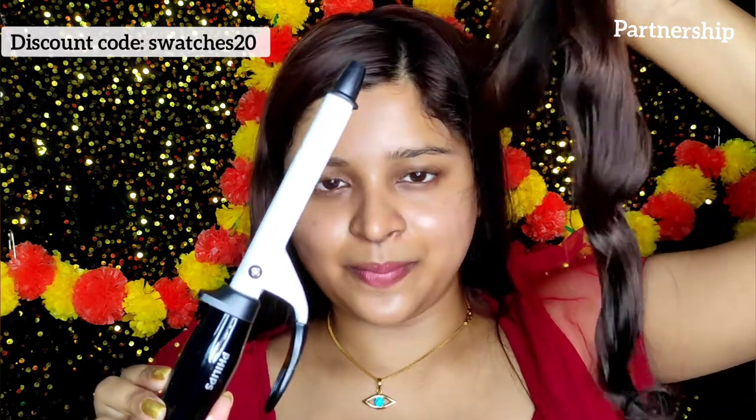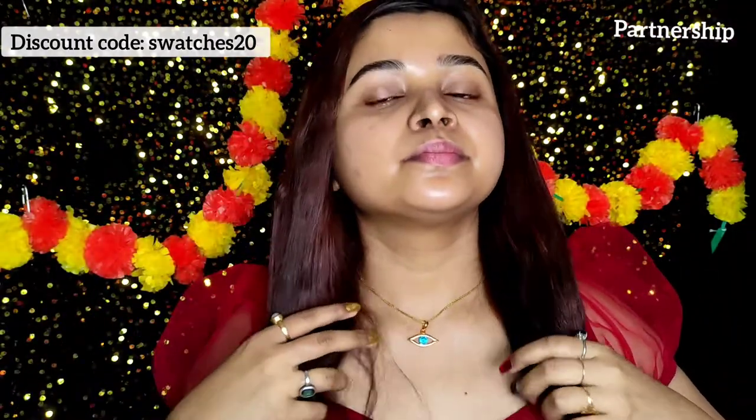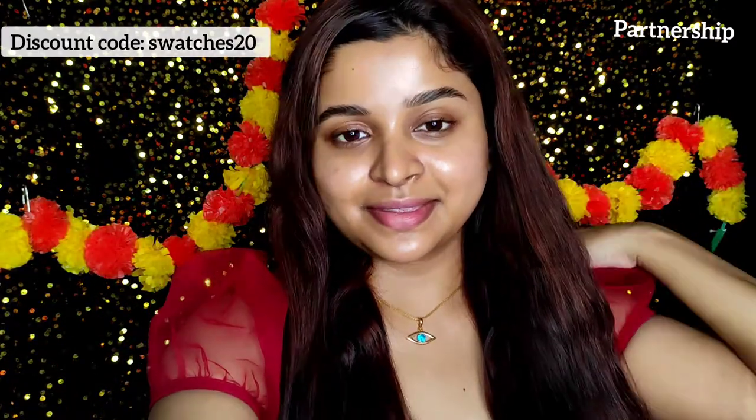I am literally so happy after doing it. You can see the result — I'm really happy with how it turned out. And the best part is this curl and wave is very long-lasting.